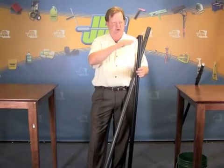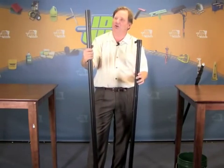So the 31 foot, of course, has shorter sections. This is the handle section on a 41 foot pole.